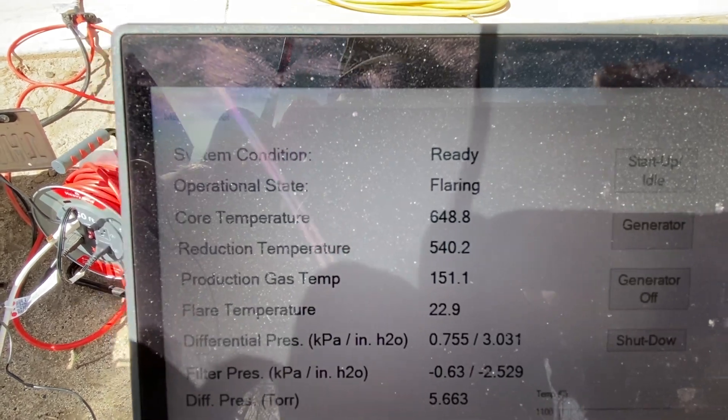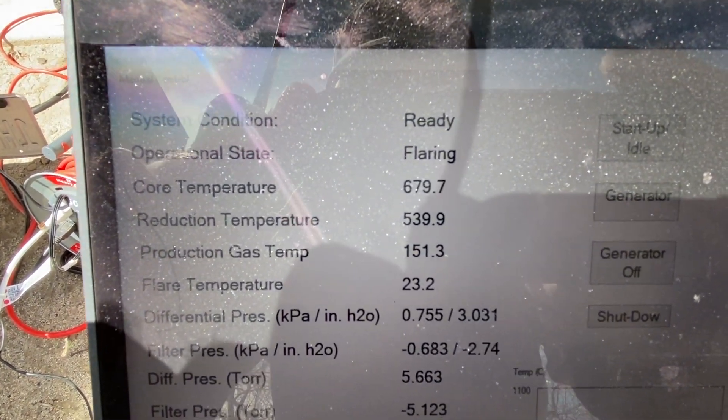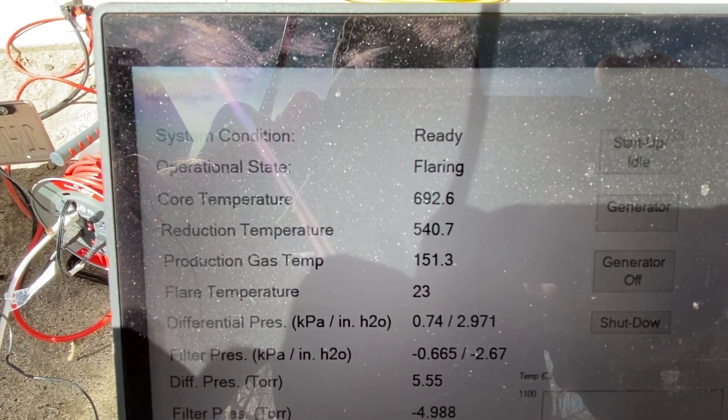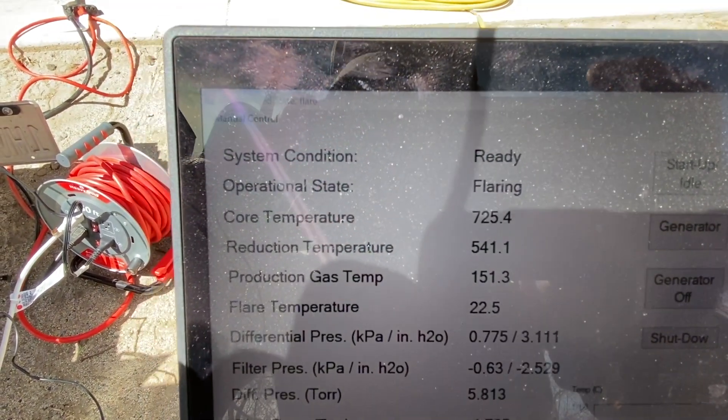There's my core temperature: 650. Reduction is a little lower. These temperatures really dropped once I turned on the generator, but they're climbing back up now.